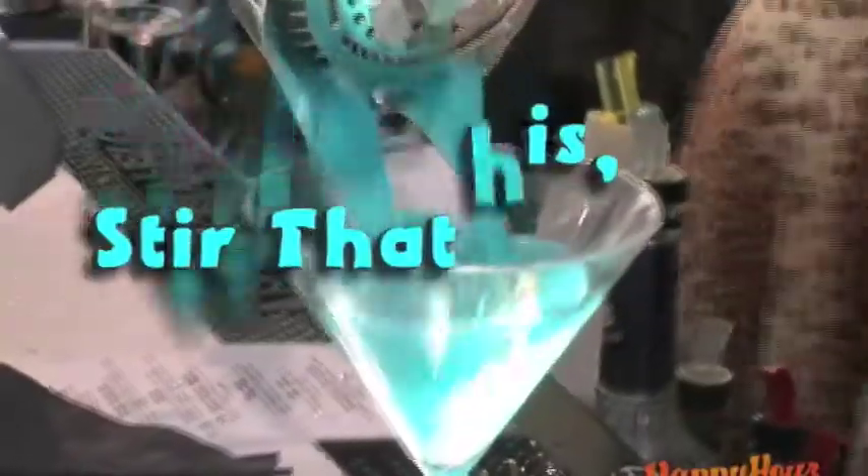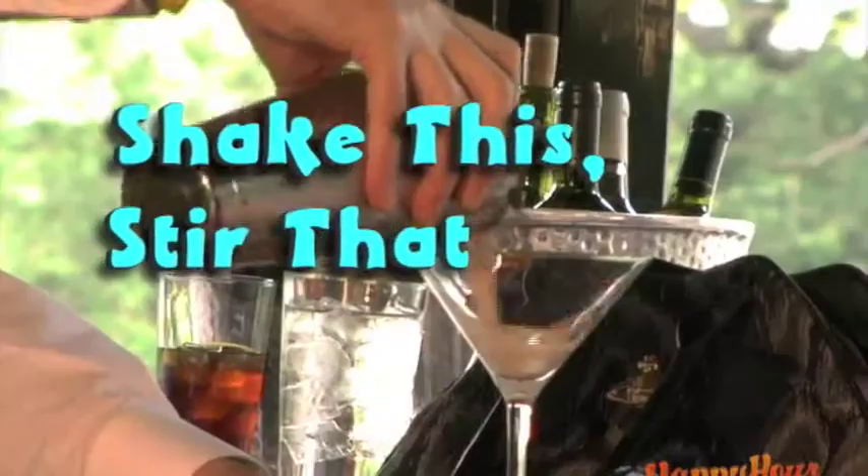You're watching HappyHourTV.com. Run with me. This week's Happy Hour Party is just getting started, and with a little shake this and stir that, I'm ready for one mouth-watering libation.